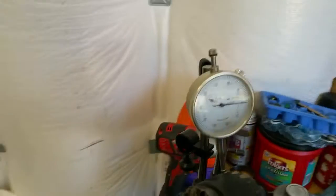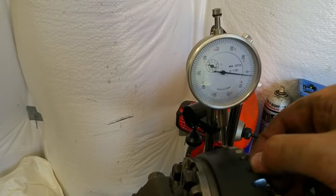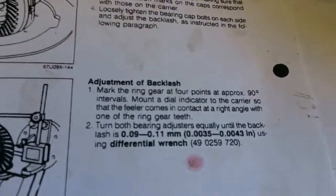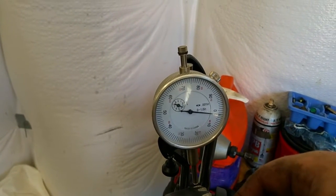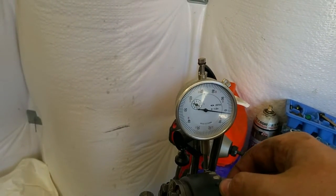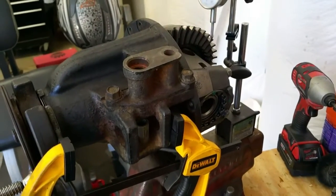My backlash came out to about two thousandths of an inch, which is extremely tight. The factory service manual specifies between 0.0035 and 0.0043 inches, so I'm about a thousandth tighter than spec. Once it heats up it's going to get really tight. This car is not a daily driver, so I expect some gear whine. Whatever your application, be mindful of how tight you want to set your backlash.